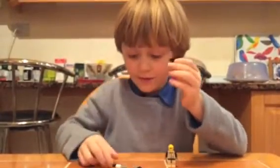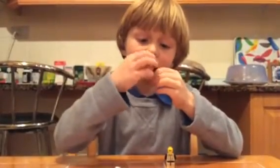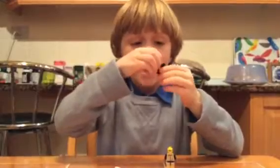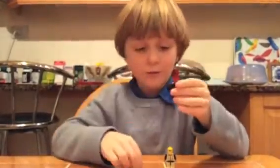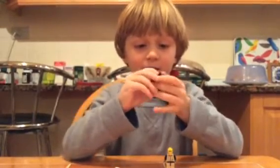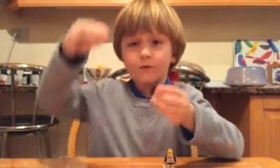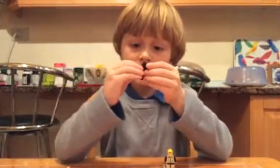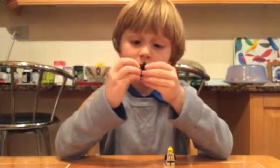Then put the same on the other side, but do not put any of them in the middle. At the middle you need to put the same one for the shoes. And you have to have this piece for the hands.